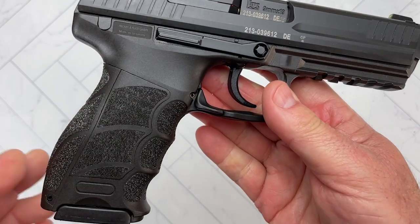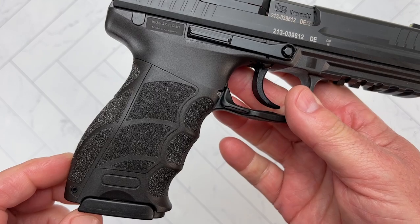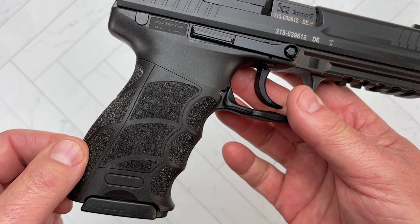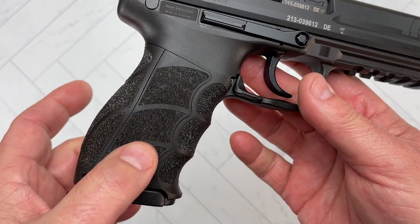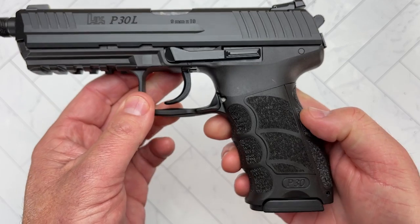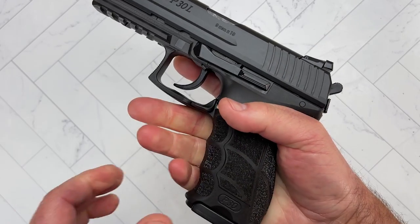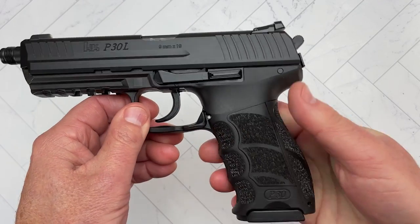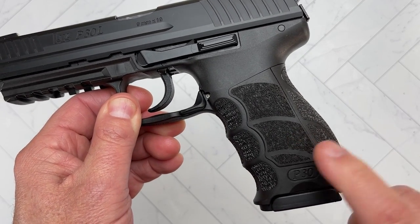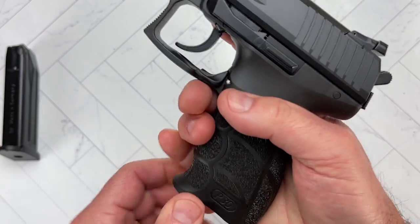Going down to the frame — the frame is normal HK fiberglass-reinforced polymer. You get the replaceable back straps and replaceable side panels, so you have a lot of combinations to make this pistol fit perfectly to your hand. It is very ergonomic and a very comfortable pistol. I think it was Justin Opinion that called it the Batman grip — I don't know if he coined it, but it does look like that, and it is very, very comfortable.